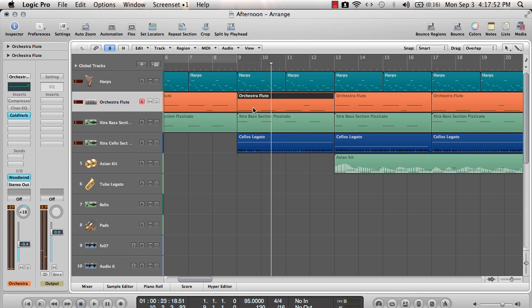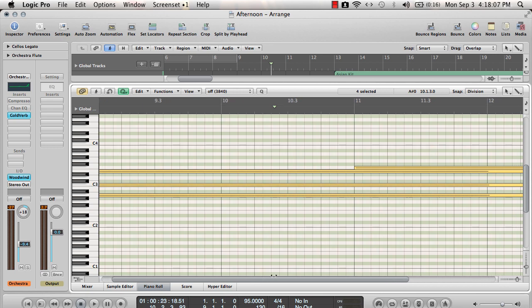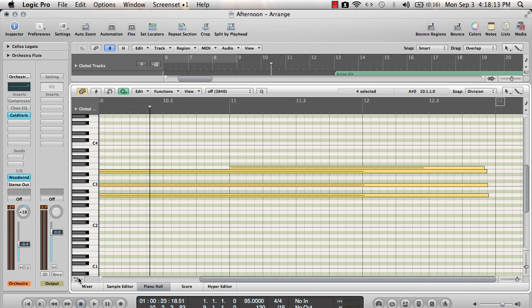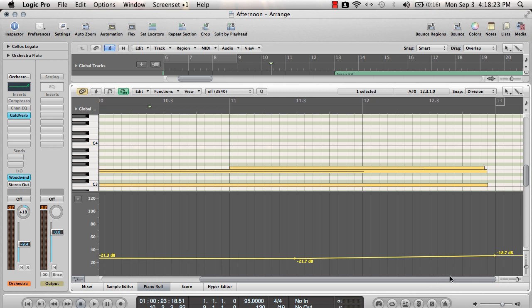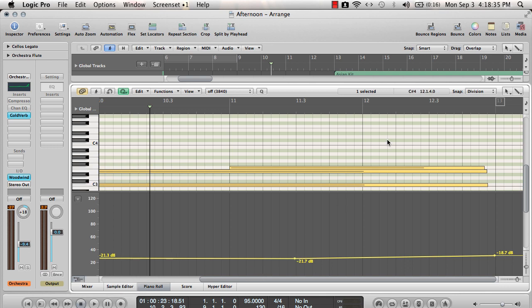That chord change gives it that epic feel. We wanted to add something else besides those three instruments we had originally, so we added in some cellos — also from Logic. I just played some keys on my keyboard, quantized it, and brought it in. There's also some automation on the volume: it comes in, lowers down, goes back up at the end, slowly building. You just click this, go to volume, and play around with it.